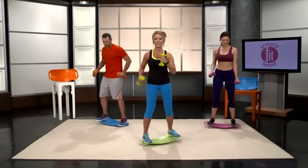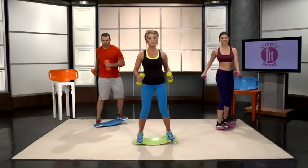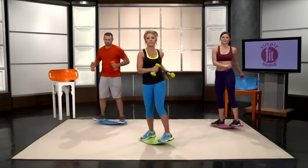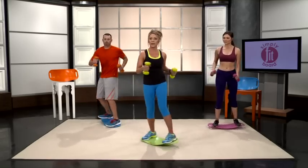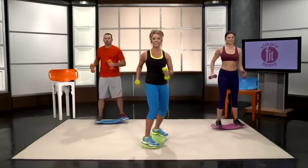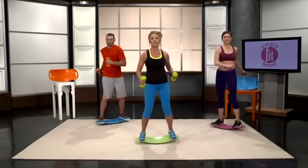Back into one minute of the basic twist. That was our circuit — we're just going to repeat that 2 more times. In that one circuit, you worked your biceps, you worked your upper back, your triceps, your upper back again and shoulders, and of course your lower back, glutes, and hamstrings with those deadlifts.